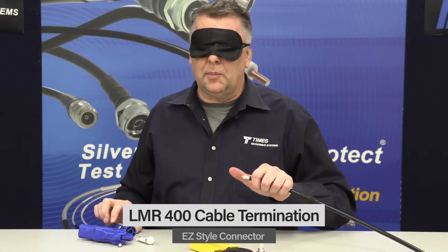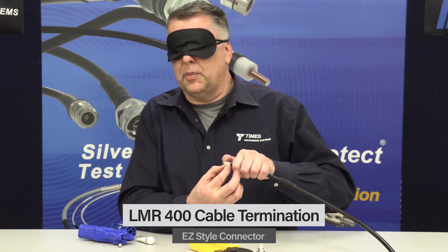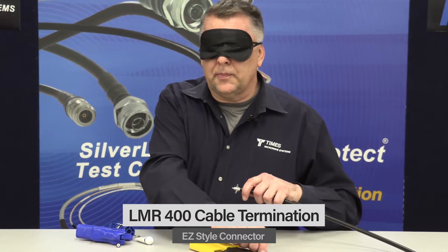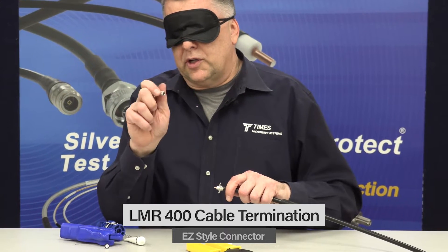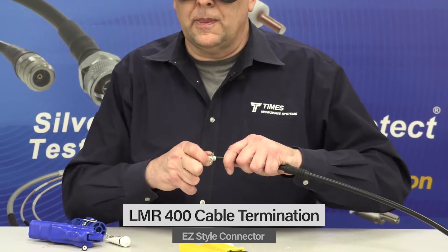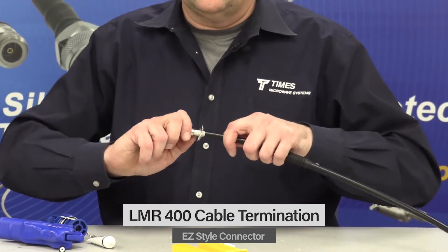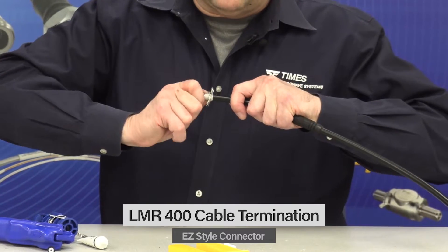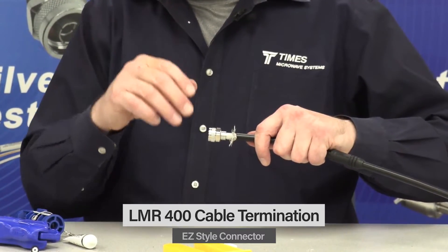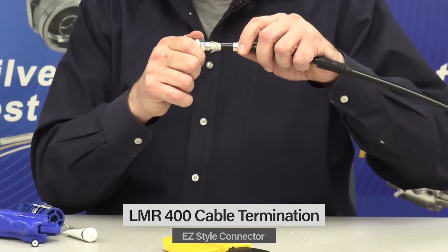At that point just take the braid wires and fold them back a little bit — not much. Take the connector. No soldering required — just get it started, get it onto the core. It's already a snug fit. Push it and turn it until you feel it right up on the center connector. Then take your crimp ferrule, push it forward, and you'll see the braids are right where we need them to be.